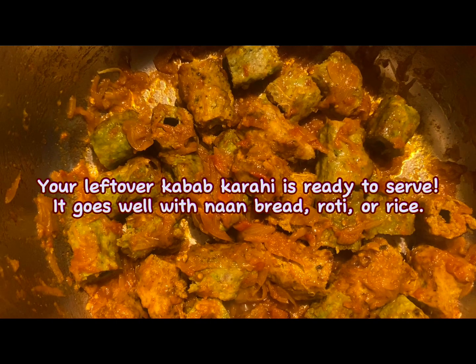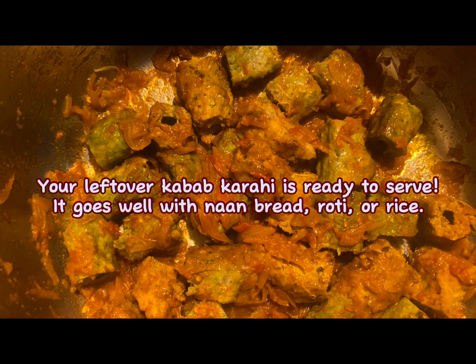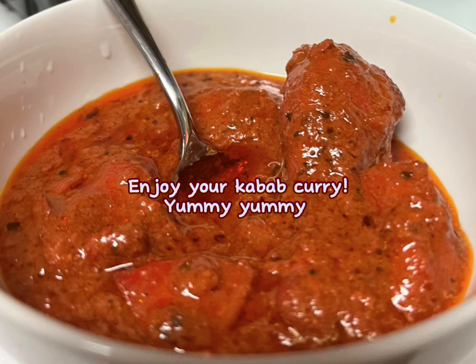Your leftover kebab karahi is ready to serve. It goes well with naan bread, roti, or rice. Enjoy your kebab curry — yummy!